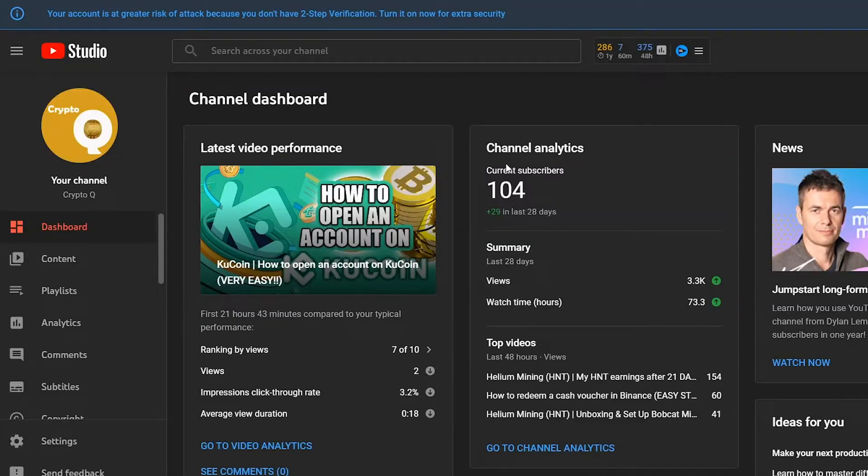Welcome back to the channel. Before we get into this video, I would like to shout out each and every one of you for helping us get to our 100 subscriber goal. Our new goal is 500 subscribers, so if you're new to the channel, we would really appreciate it if you click that bright red button below and join the community.